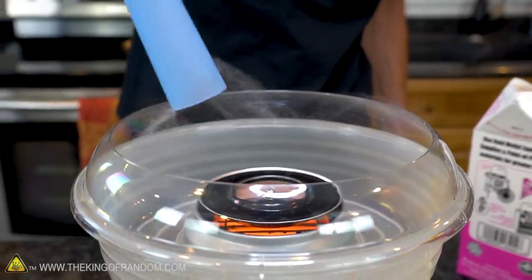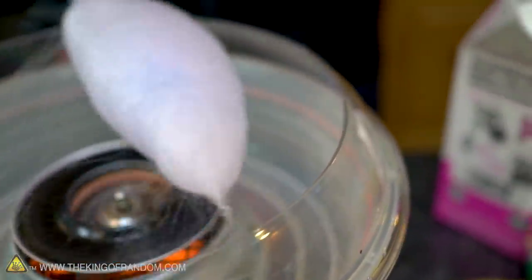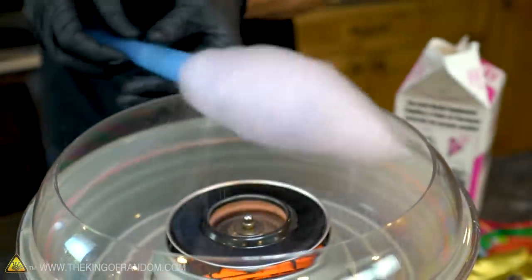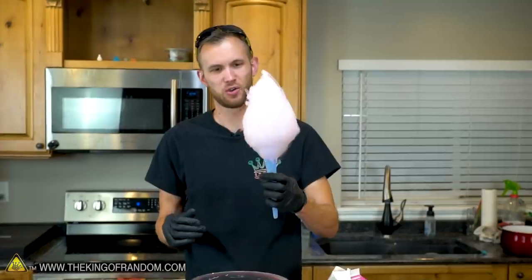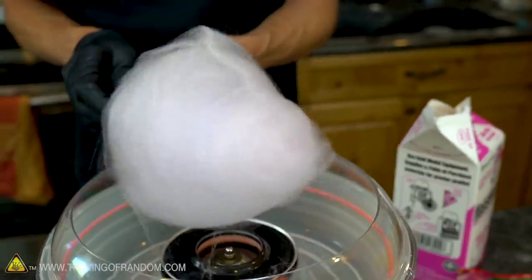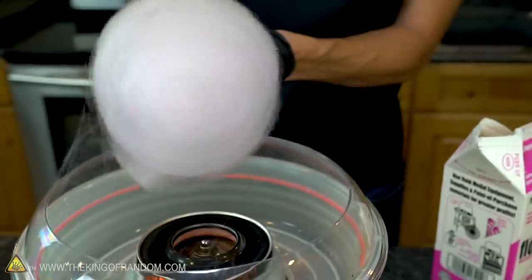We've got some wisps showing up. It very much just looks like there are a lot of busy spiders in there building webs really quickly. You can't really see the threads as they get thrown out — they just sort of look like they're appearing all of a sudden. The machine has just about run its course with the sugar we put in there, so here we have the standard by which we'll compare other things. This is what happens if you use the pre-made floss sugar — it looks pretty much just like cotton candy at a carnival or a party.